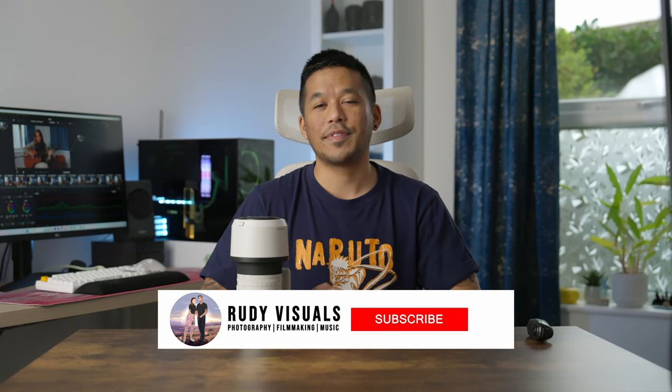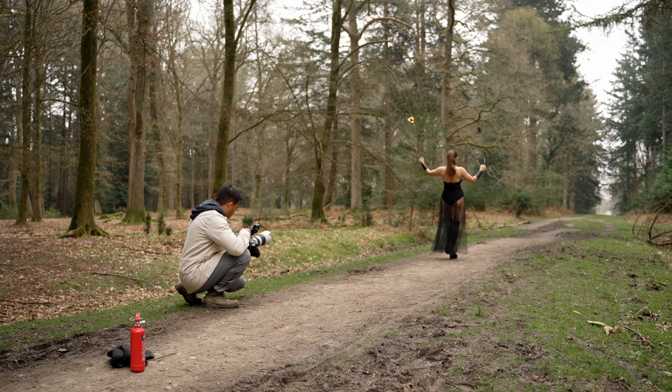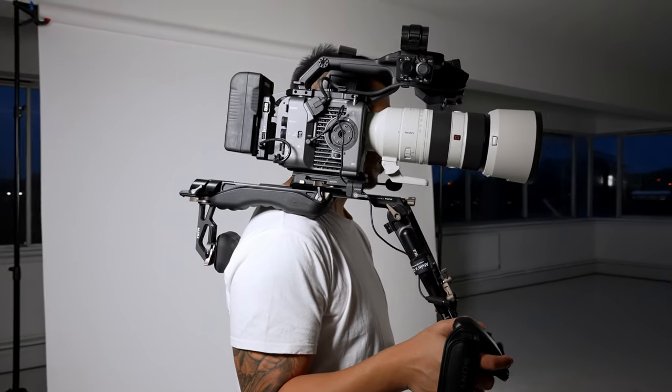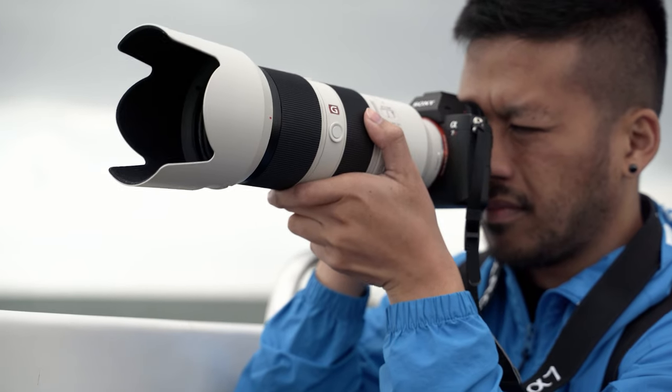Hey everyone, it's Aaron here from RudyVisuals. Hope everyone is doing well. In today's video we're talking all about this big guy right here. This is the 70-200, and five reasons why you need one. This specifically is the Sony 70-200 f2.8 G Master 2, but this video pretty much covers any kind of 70-200 lens regardless of what system you shoot on, from the point of view of a hybrid user who needs to shoot both video and stills.